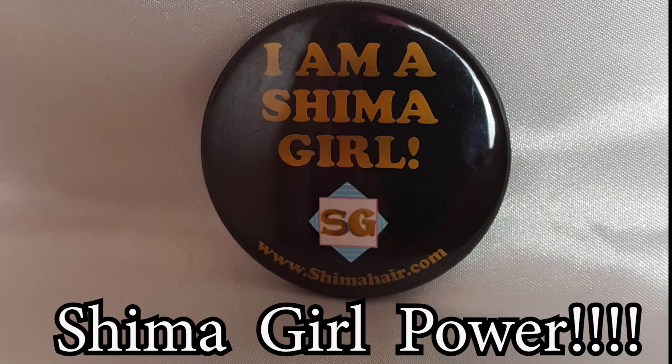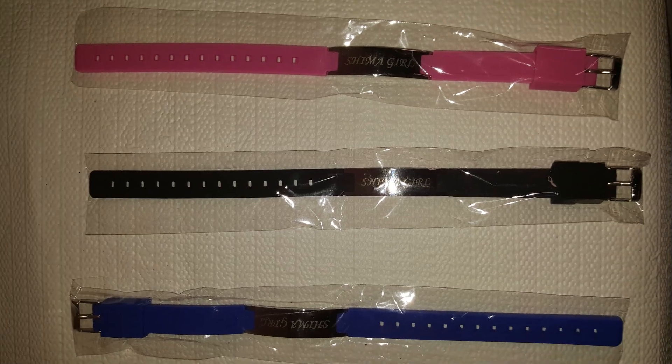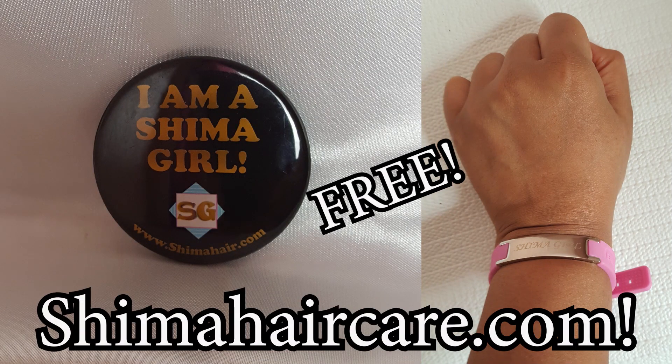Don't forget to wear your Shima Girl buttons as well as your Shima Girl Power bracelets. Remember, I'm currently including my Shima Girl buttons and Shima Girl bracelets absolutely free whenever you buy a Shima product through my official website at shimahaircare.com. We're going to show these haters and doubters what we're made of — come on, let's go Shima girls! The beautification continues.